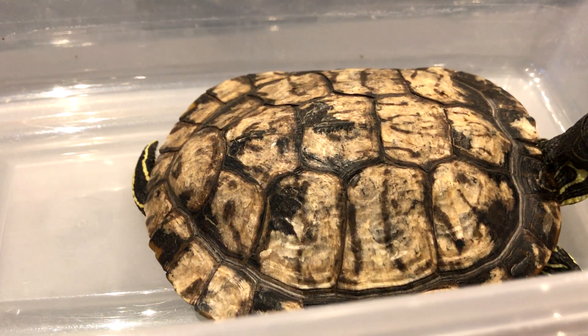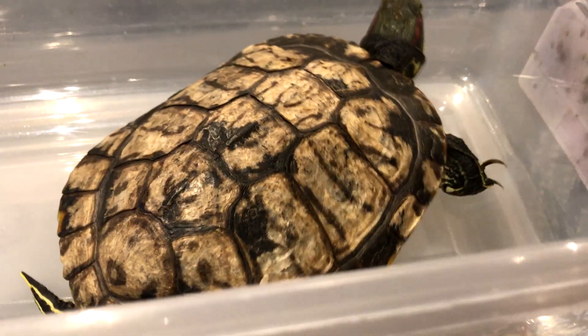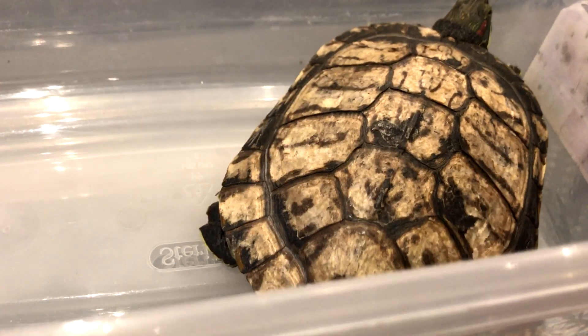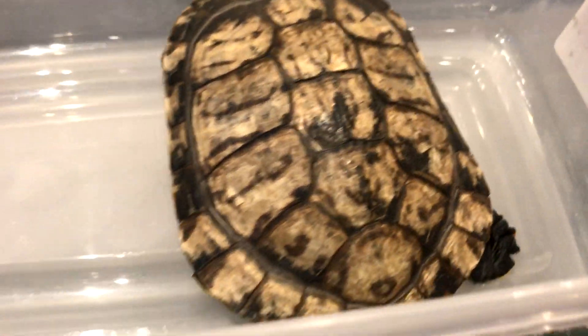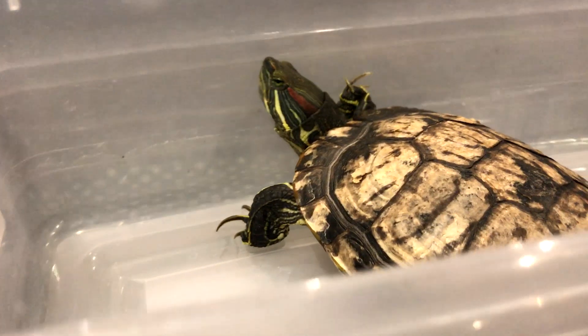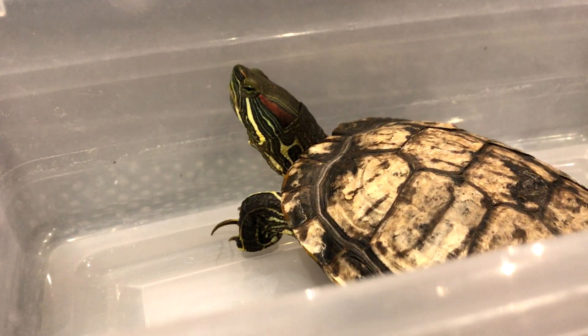The reason that turtles actually do need UVA and UVB is because this will happen to their shell. This turtle was rescued from a pet store. As you can see, its shell just doesn't look really nice at all. I don't know exactly what's wrong with this turtle, but we are going to the vet.